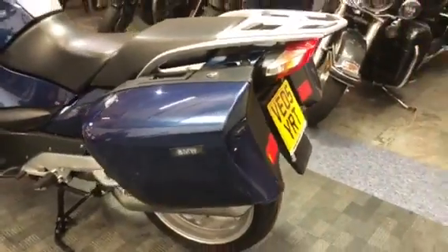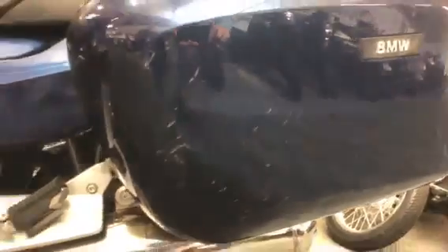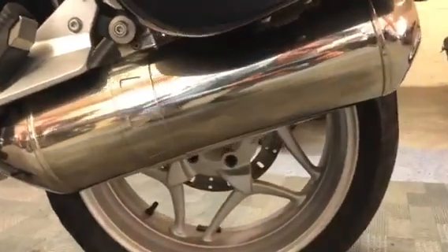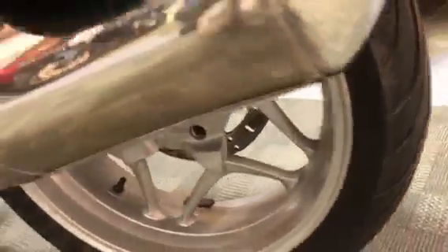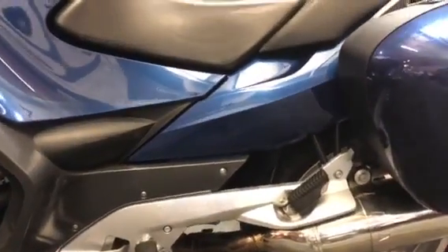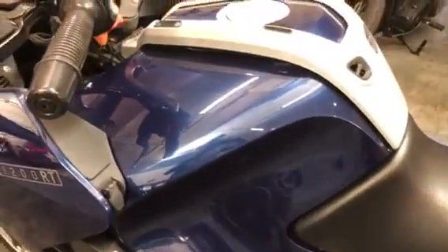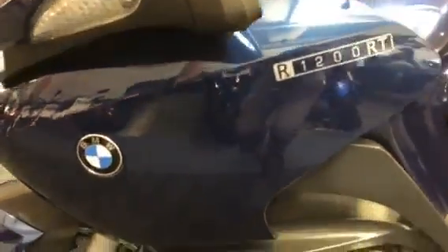We'll move around to the left hand side. Again, typical scrubs on the pannier — not as bad as on the left side. Again, metalwork looks good, exhaust looks nice and clean. Good tread on the tyre. Panels look nice and clean. And the tank, and then left hand panels as well.